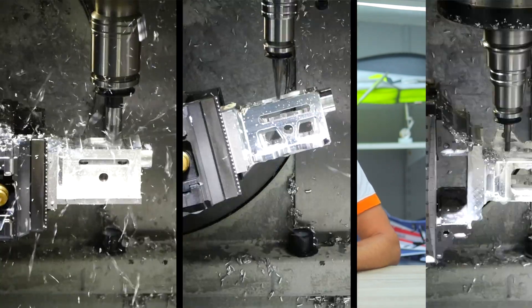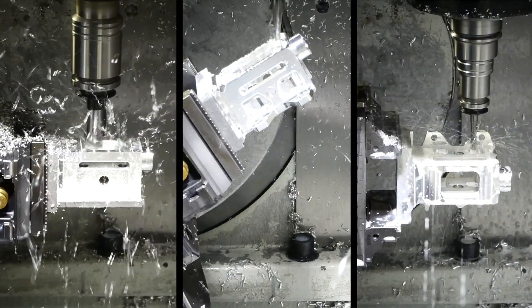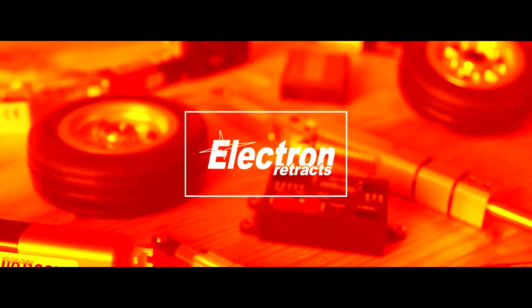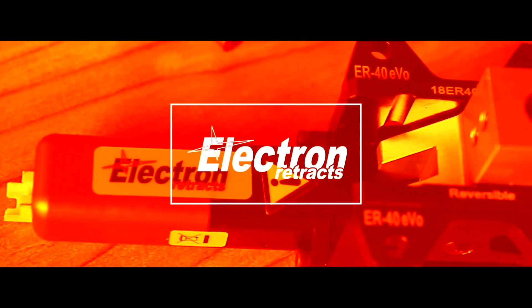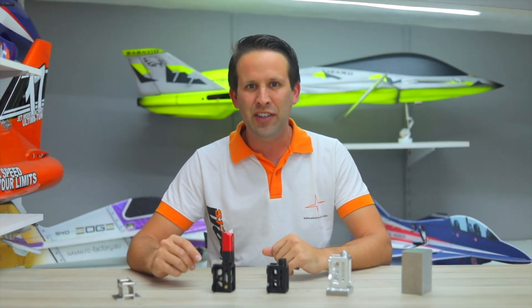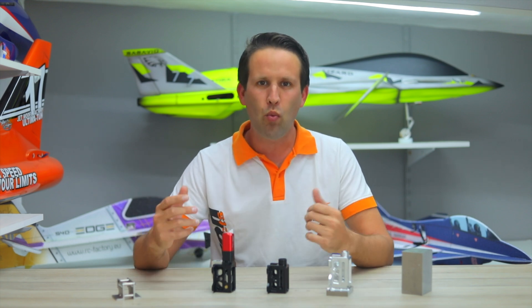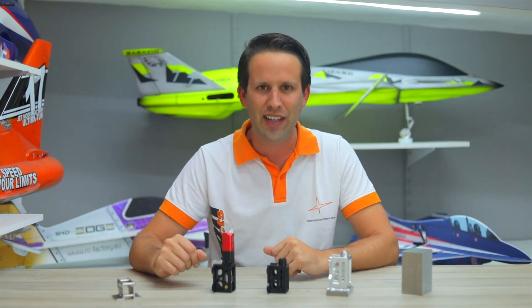Hi everyone and welcome to the Electron Retrax YouTube channel. I'm Martin Pickering and today we're looking at some of the incredible precision engineering that goes into every Electron product to guarantee the most reliable system possible. Electron Retrax as a brand is known for extreme reliability, but how is that achieved and what is it that makes Electron stand out?